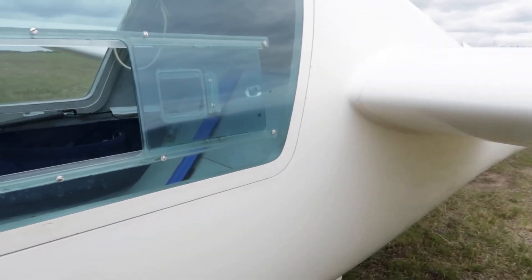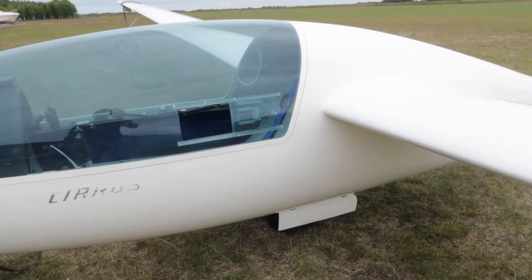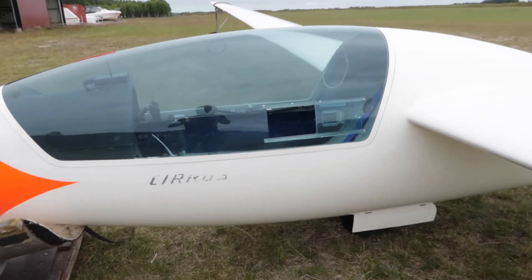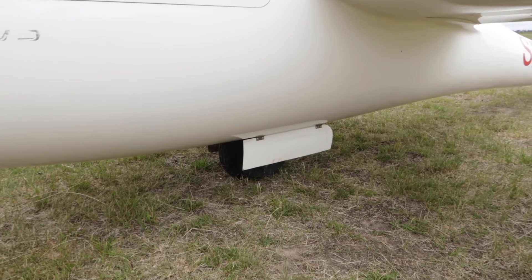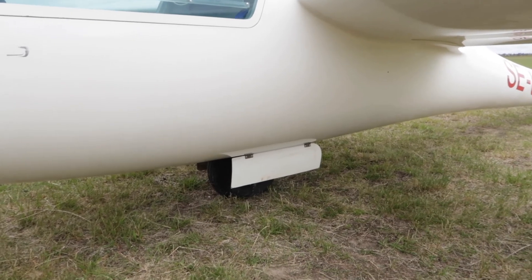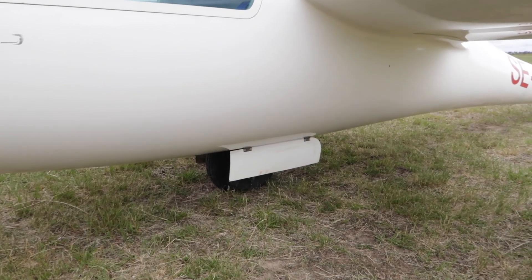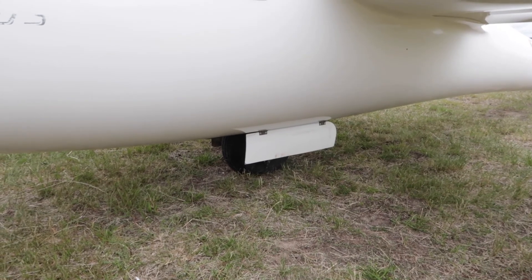The wheel brake is also kind of important — it gives you the confidence to do outlandings on shorter fields. Make sure that your wheel brake is actually working properly. And it's not all about the glider.